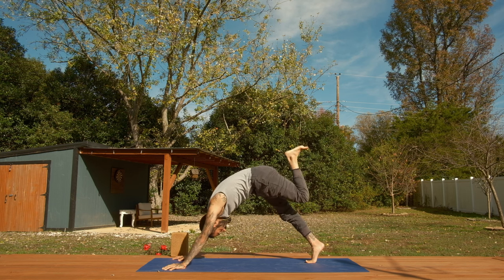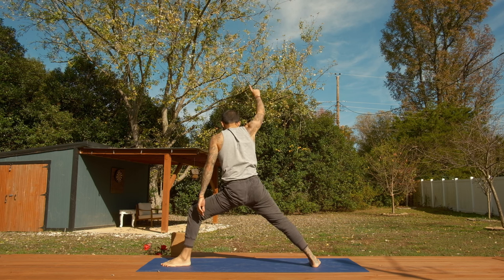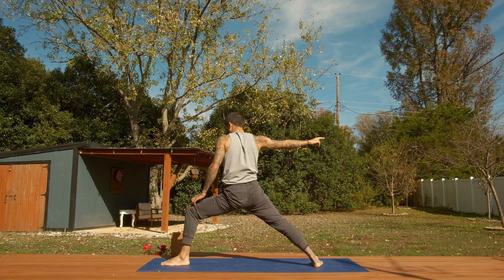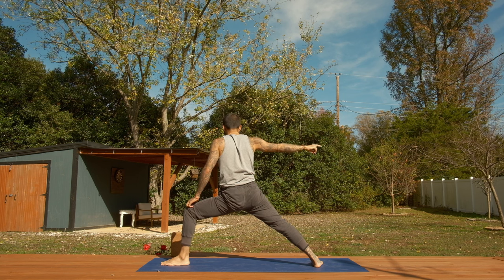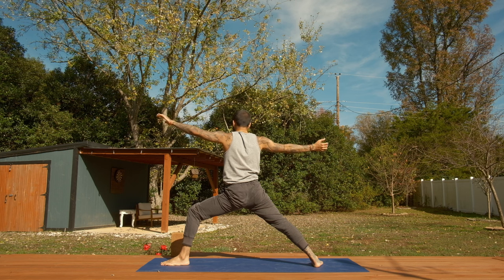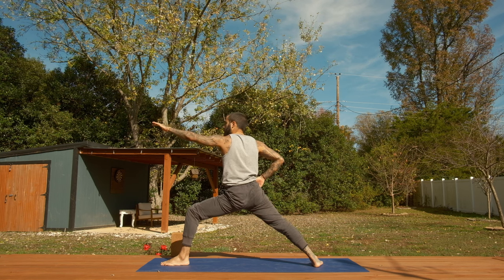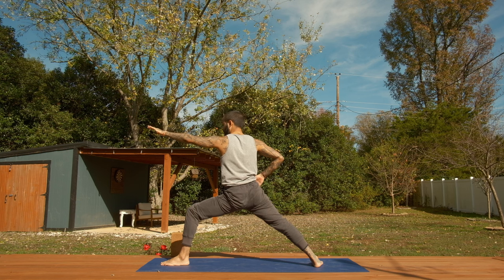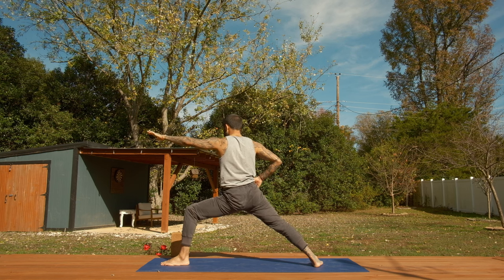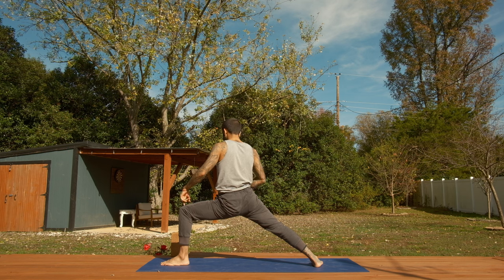Left knee into chest, hips press up to the sky. Warrior two — left foot all the way to the top of the mat, circle the arms open. Find your foundation, strong bend into the left knee. Here's a little game changer I learned recently: bring your right hand to the front of your right hip and then push the front of your right hip into the right hand — that'll really square you into the energy of warrior two. Push your right hip forward a little as you pull the left hip back, then bend deeper into your left knee. We're just strengthening all around.